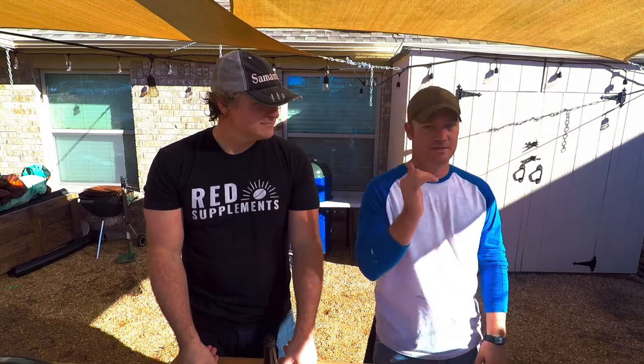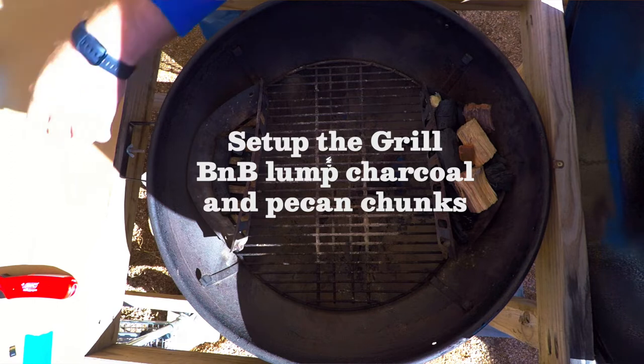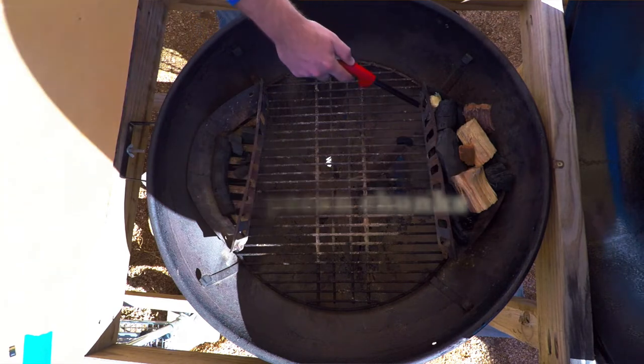First thing with the cook: set up the grill. What we have is B&B lump charcoal, pecan chunks inside of it, chimney started going, light. Real simple.